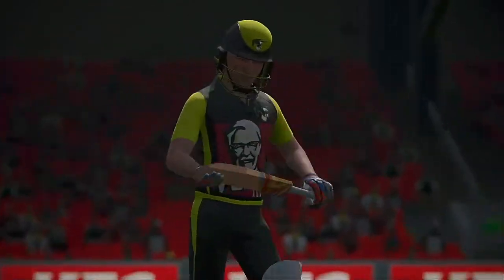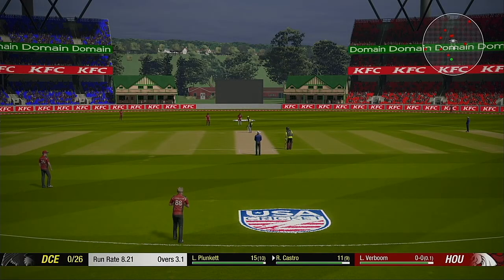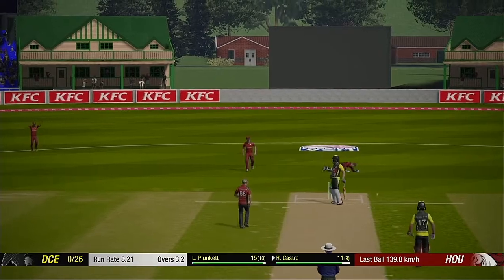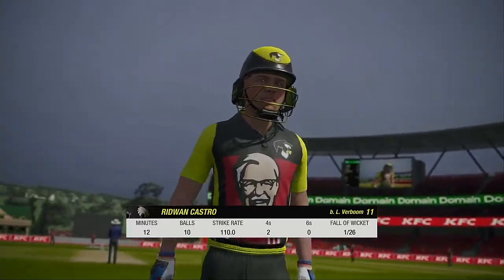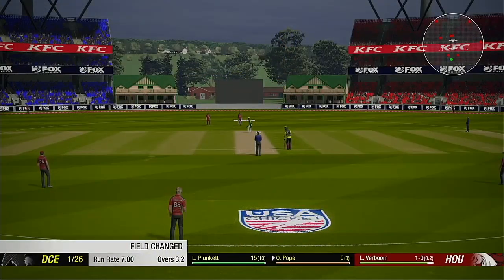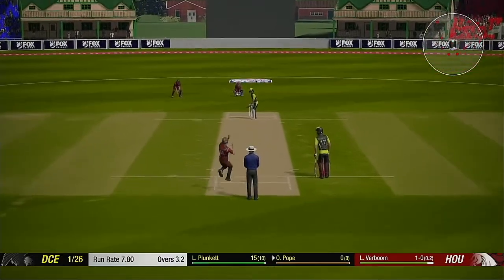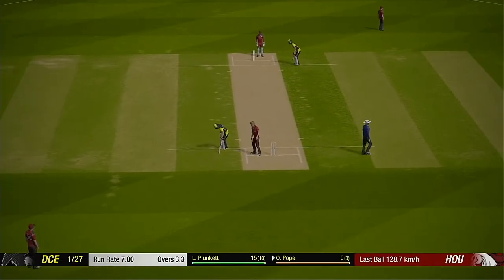Missed that one, couldn't get the drive away. And the starting batsman departs for 11. The batting team are now one down. The right-handed batsman is 103. Off the mark there, good shot.